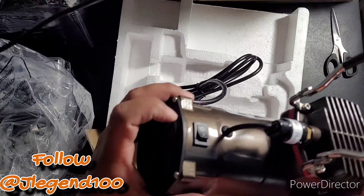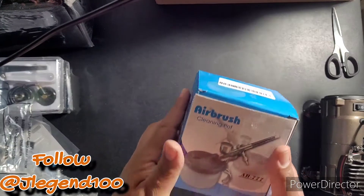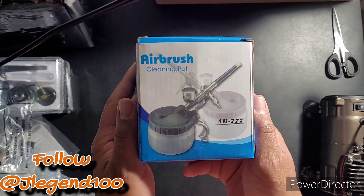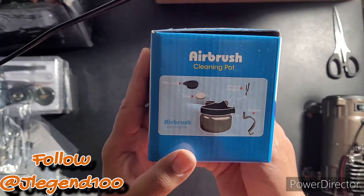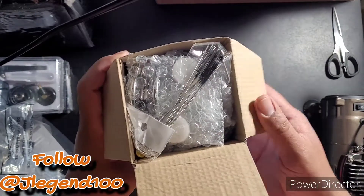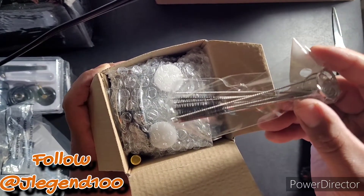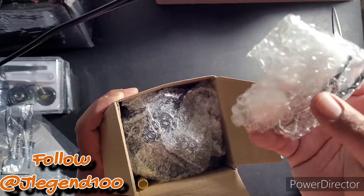On/off switch — we'll put that to the side. Separately I purchased the airbrush cleaning pot, the AB777 cleaning pot. Once you open it you immediately see the cleaning brushes.